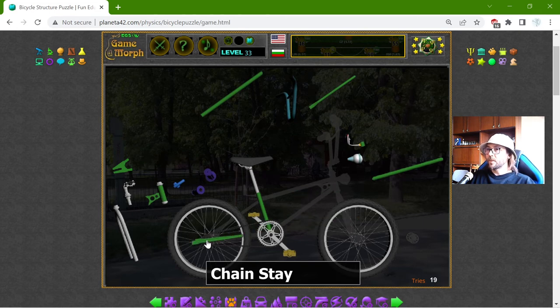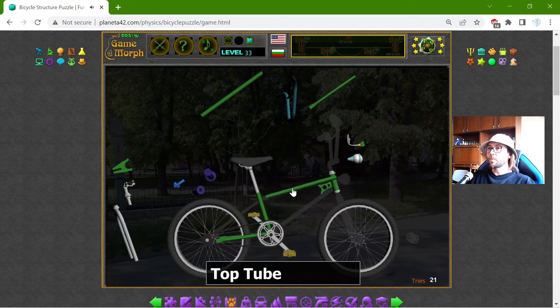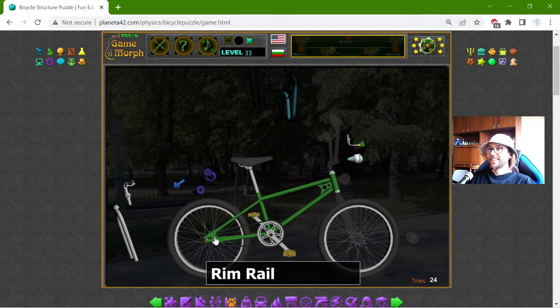I will place now these green frame parts: the chain stay — right here. Now we have the head tube, the top tube — a lot of tubes — the down tube. What we have next is the seat stay. It looks durable. And this is the rim rail, where the gears are put in.